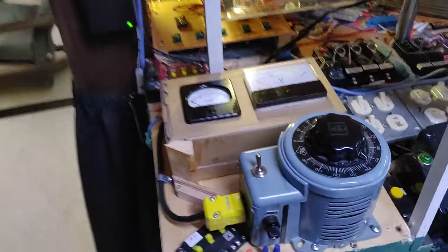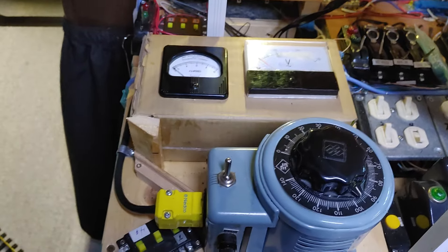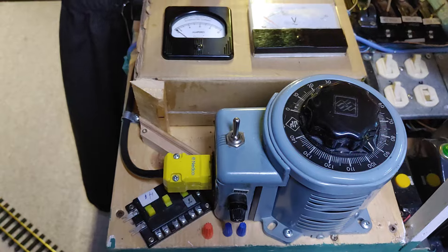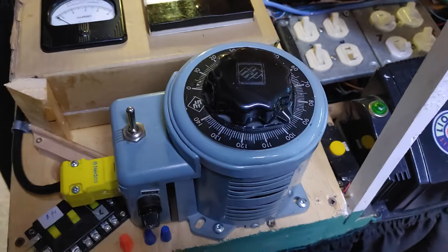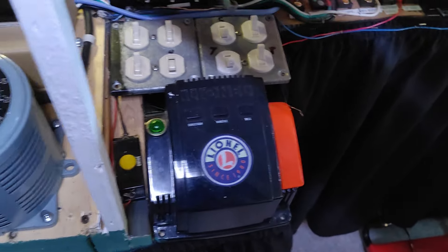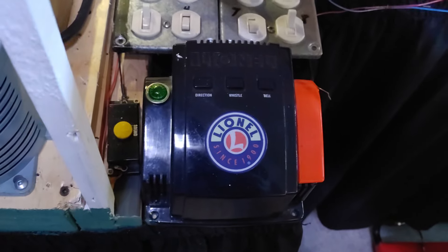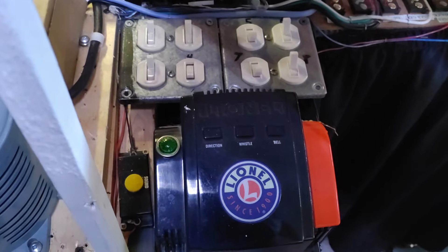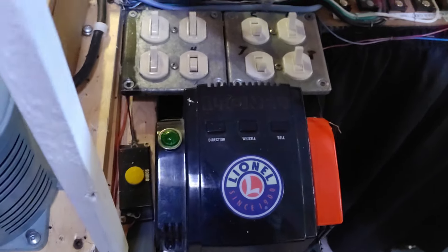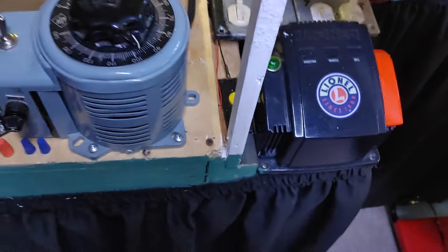Anyway, there's my setup again. Somebody was asking me how I run it all. I run it all on one transformer. Not the Lionel 80-watt transformer — I run a few things on that, but I think it's only a couple of lights inside. I don't have it on most of the time because it's got a continuous fan and it bugs me.